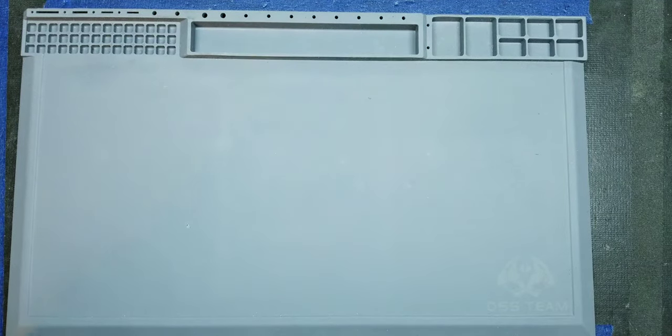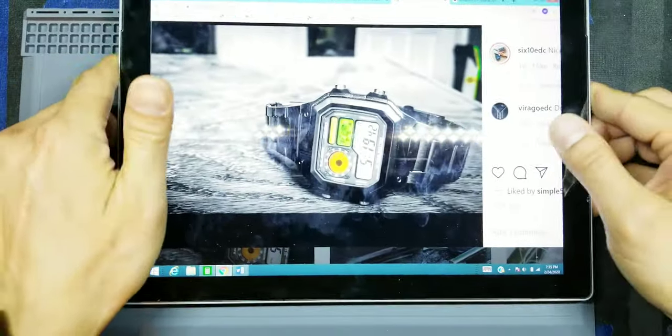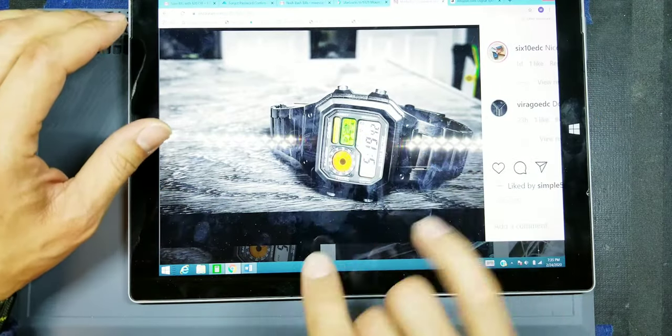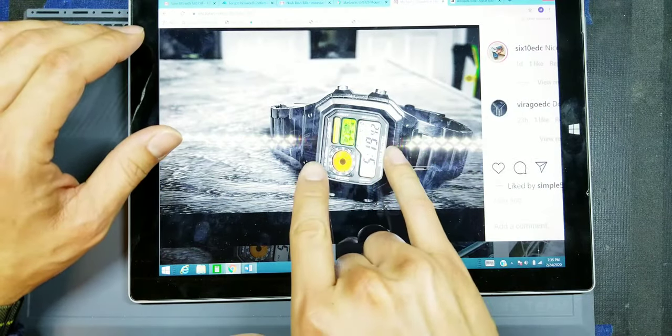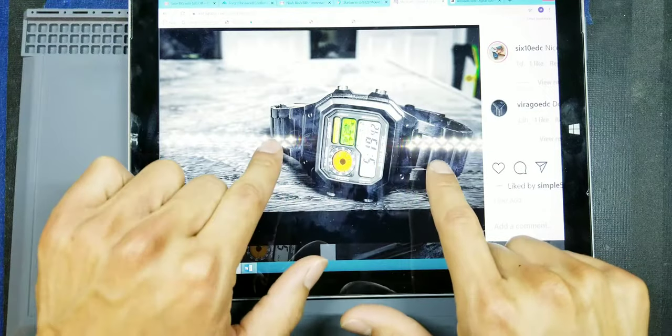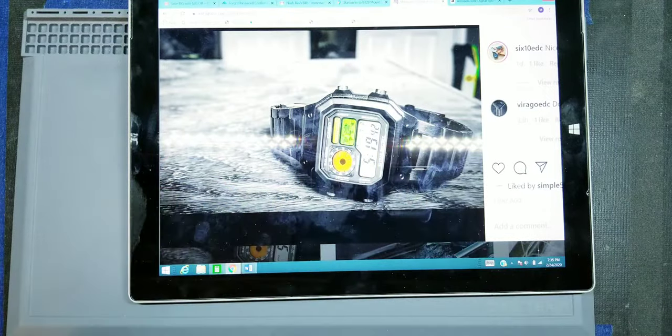So this is what we're going to be making. This one I already have — I actually gave this to a friend as a birthday gift — but essentially we are taking a watch from the Casio World Time model and then taking a stainless steel bracelet which comes from a completely different brand.